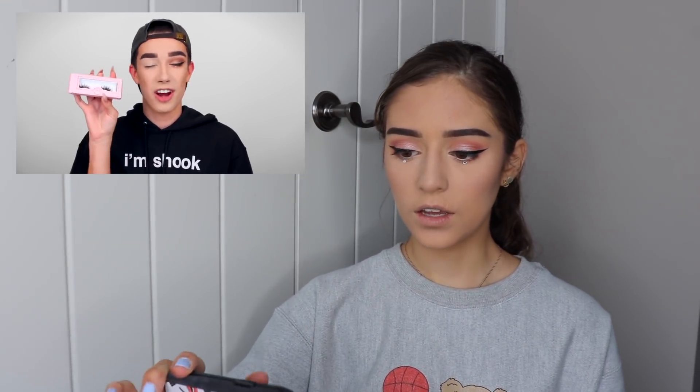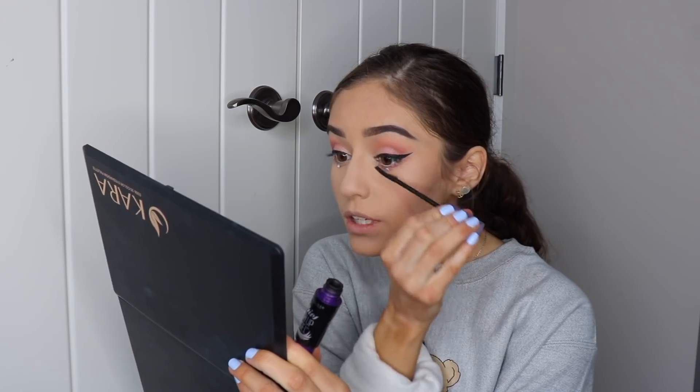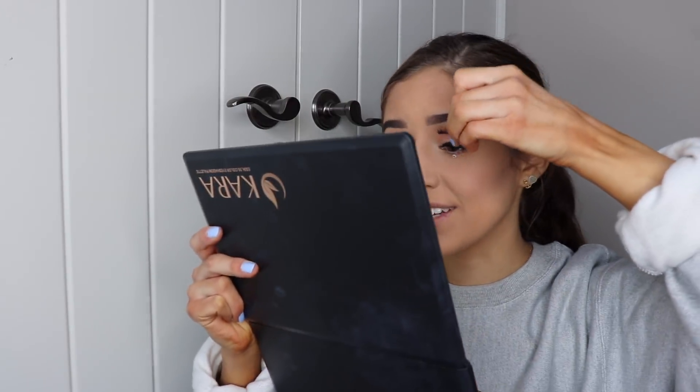For the lashes today, we're going to be popping on the House of Lashes Iconics. I think I actually have those — I do! So you put on the eyelashes before curling them? Never done it that way before. I'm taking the Falsies Push-Up Angel by Maybelline — it's my favorite — and I guess we're doing this without curling our eyelashes first. I like these lashes but they're just super extra. I'm not feeling extra today, but Sister James said so, I got to follow through. Lashes are on.